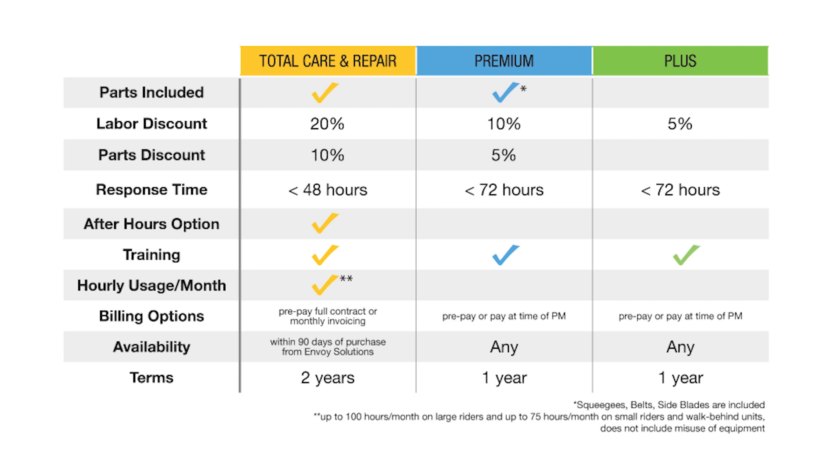Planned maintenance is designed specifically to improve the life of equipment, avoid any unplanned maintenance activity, and keep equipment repairs within budget.